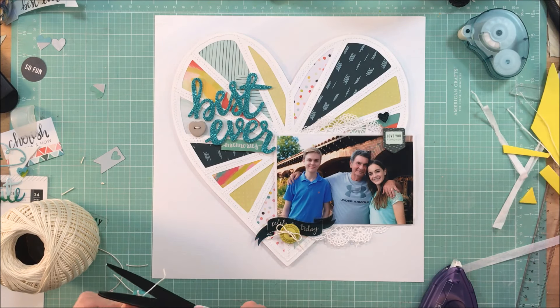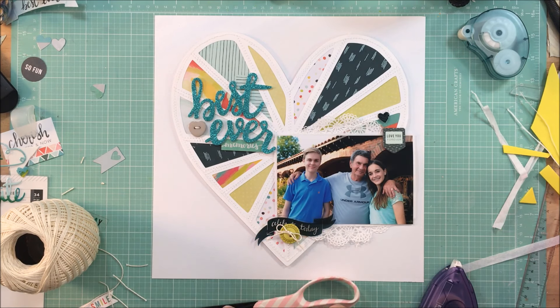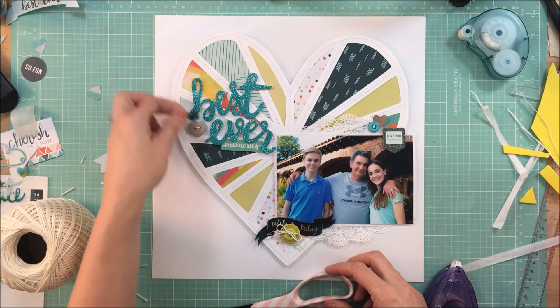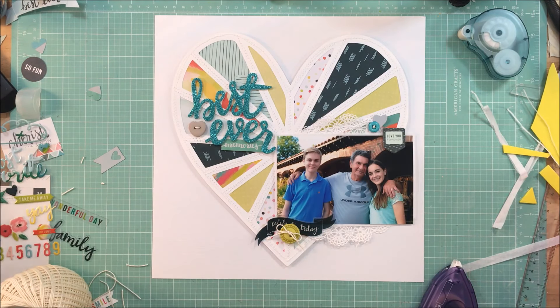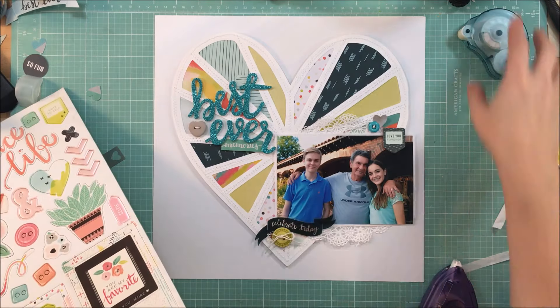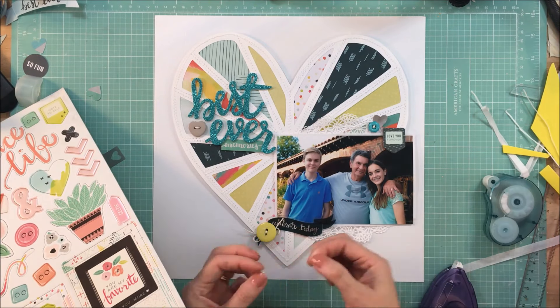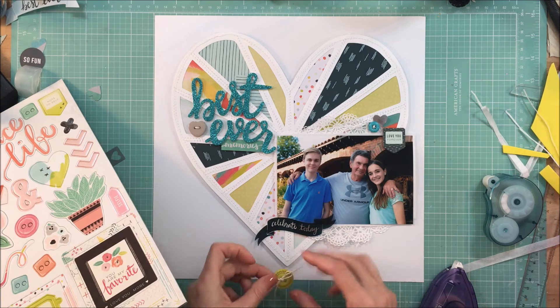For me, I didn't have to bust myself trying to think of a title. I love the script font, and I am very happy to use a title that I've used several times before.